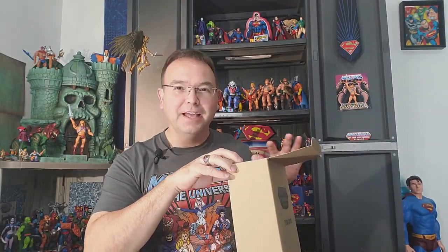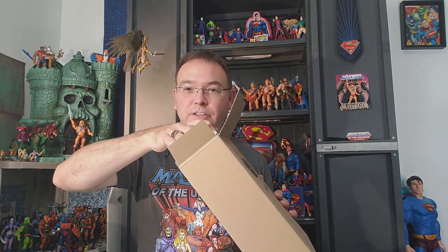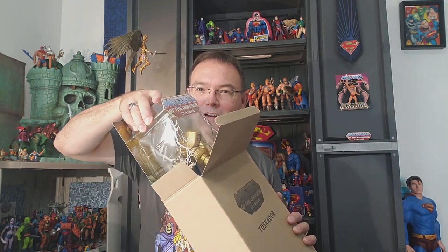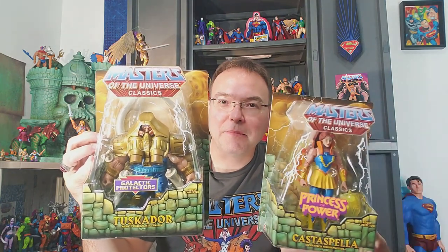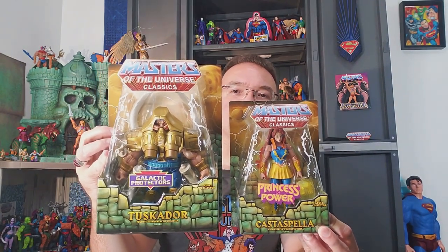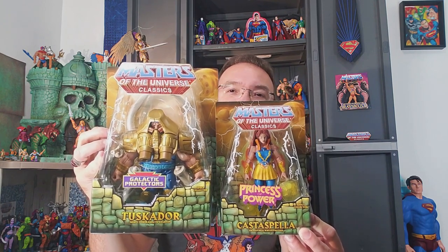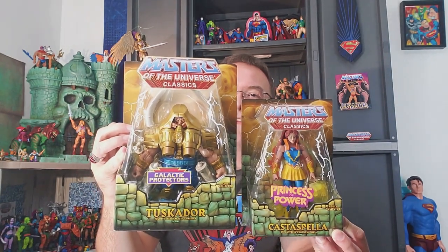Let's break open this guy right quick and just check him out, and get an idea of the mass of Tuskador. Here he comes. Wow, look at there - massive! Isn't that amazing? And to give us a comparison to see just how huge this packaging is, I still have Casta Spella in the package. Look at the difference - even bigger, I believe, than the Ram Man packaging by a little bit.